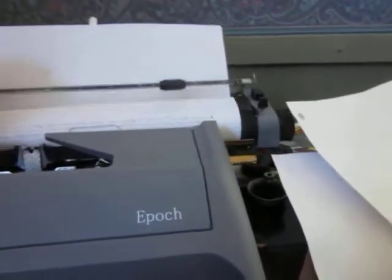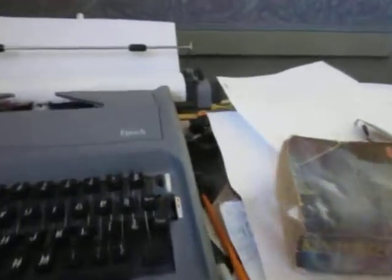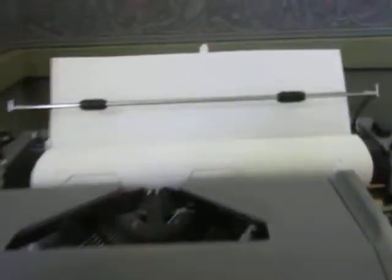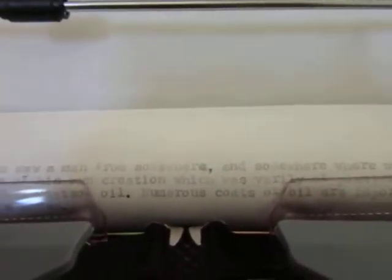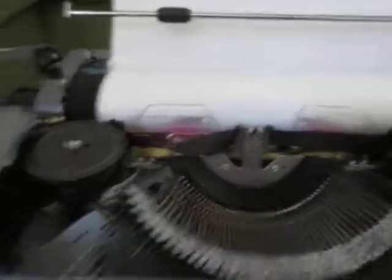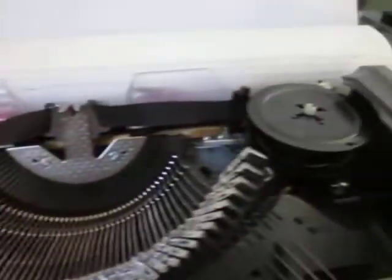One thing I dislike about this machine — you look back on it and you don't really see it, but you can see that some of the letters aren't at the same height, so it's a little wavy. I don't like that. By the way, this type is a little faint because this ribbon needs to be recharged. I'm going to recharge this ribbon — you do that by putting India ink on it, brushing India ink on it.